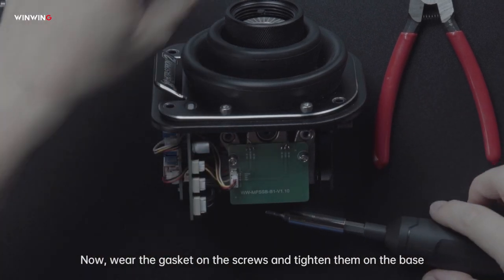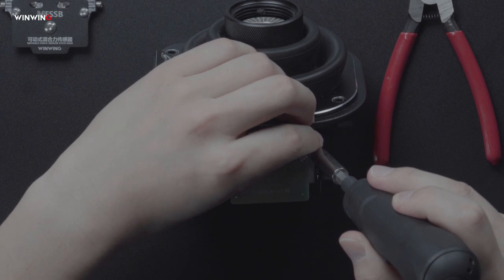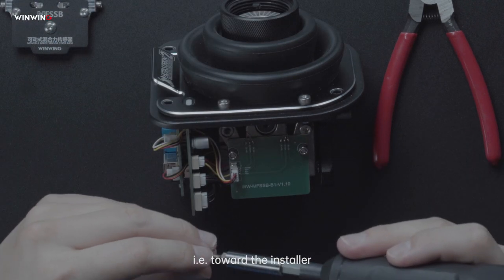Now, wire the gasket on the screws and tighten them on the base. Please note, the convex side must face outward with the 4-pin connected to the outside, that is, toward the installer.